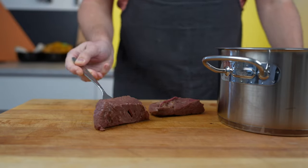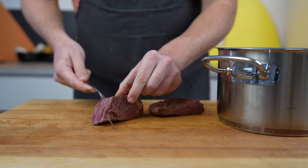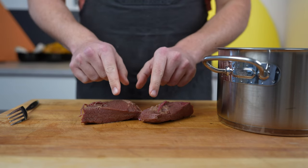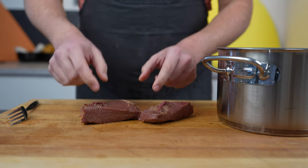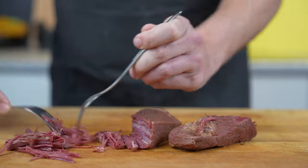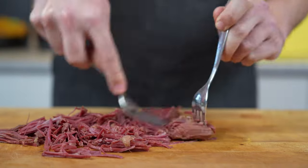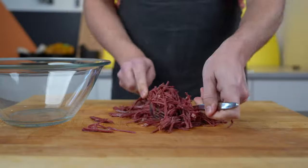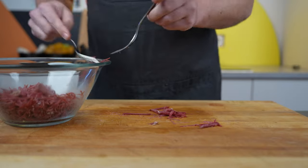As you can see here, this is how the meat should look — super easy to shred. Now you have two options: first, you could put it through a grinder and have coarser pieces; or second, what I will do now, is to shred the meat with a fork and make sure you have all these little fine strips. Then put it in a bowl — make sure it's big enough because we will mix everything together there.